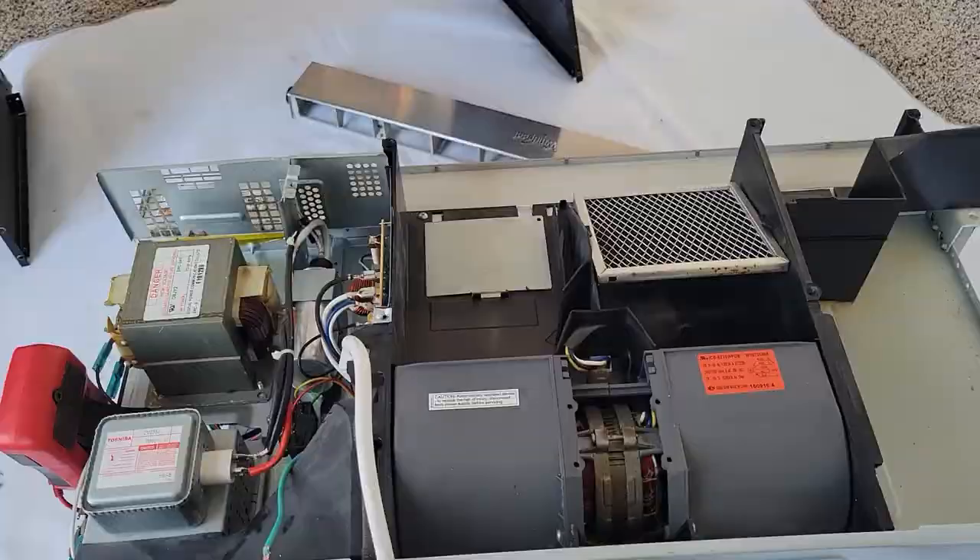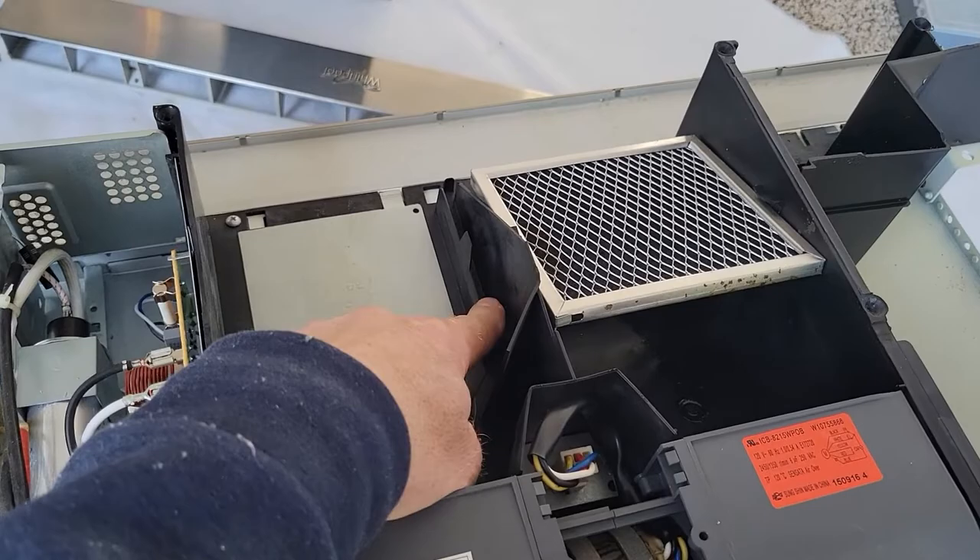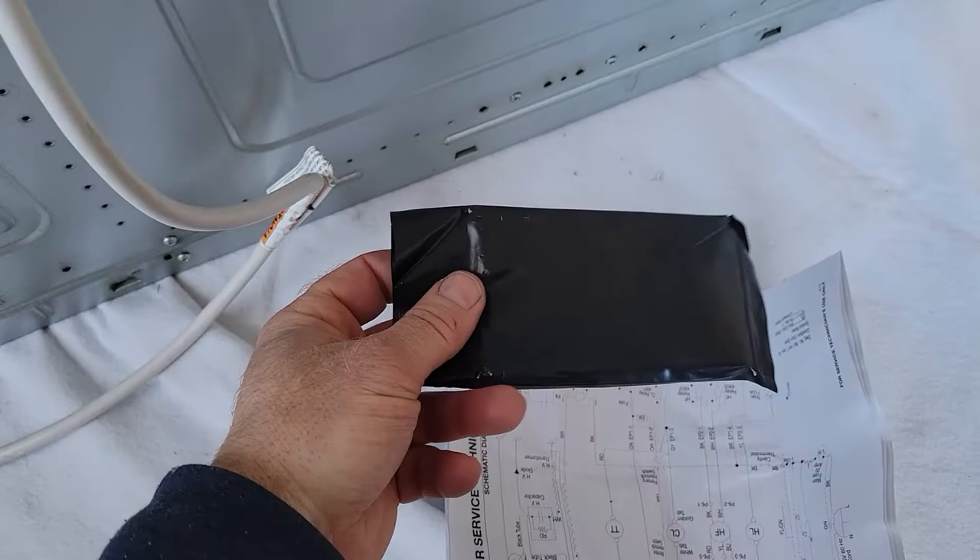Once you have the cover off — and yes, make sure it's unplugged — you can see there's a little pouch right here. There's a little pocket right here and you'll find schematics or a manual in that location. It's not paper; it's actually in this plastic pouch, but inside the pouch you'll see schematics.